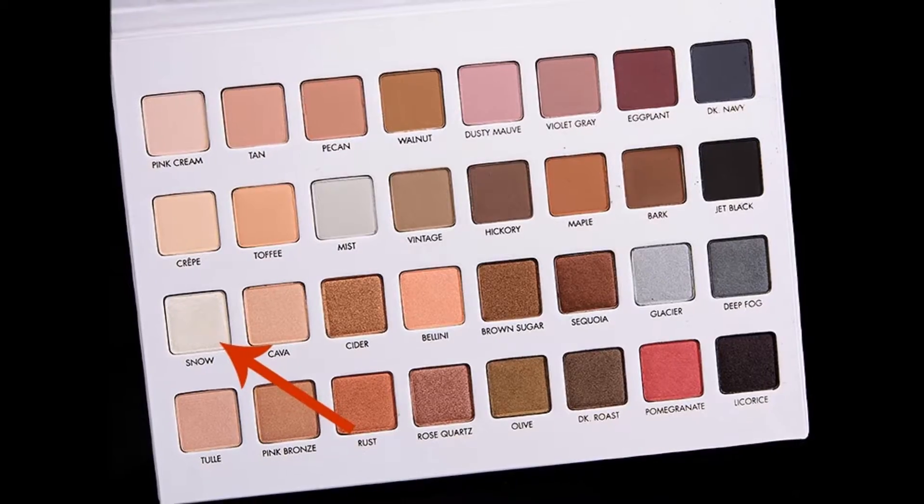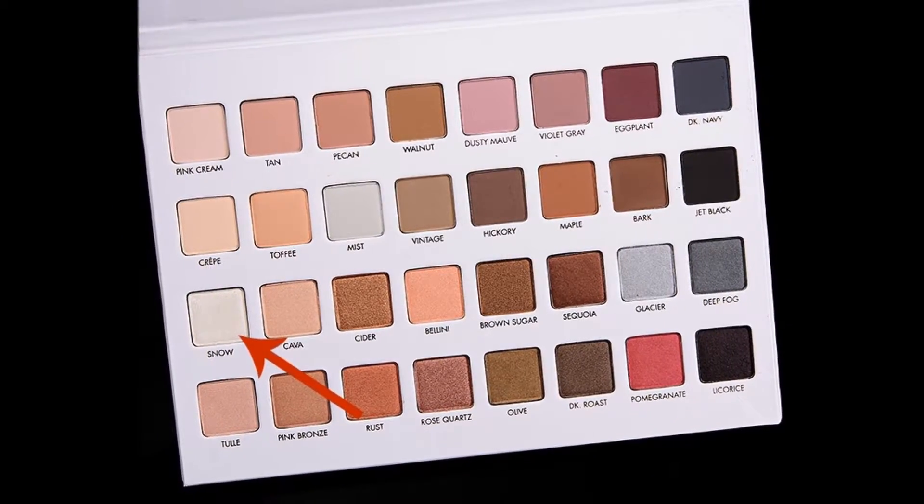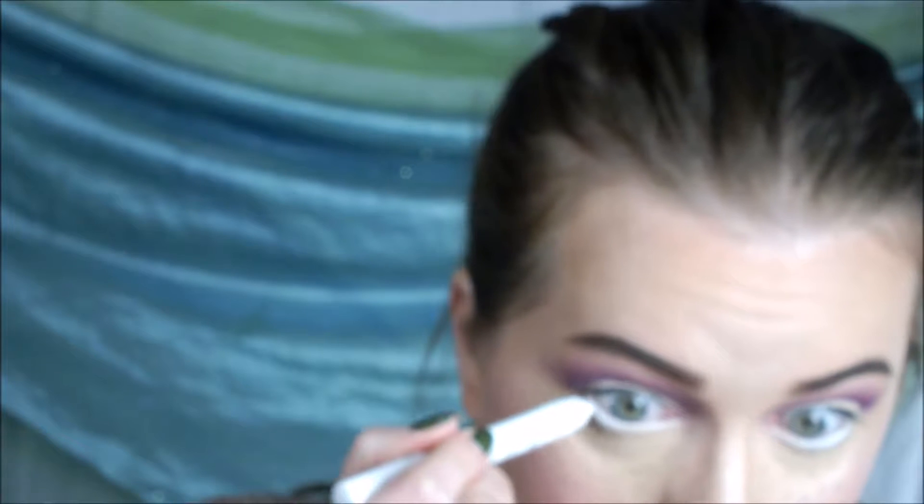Then I'm going in with the color Snow on top of the white on my lid to kind of give it a little shimmer. Then I'm taking my NYX Jumbo Eye Pencil and lining the bottom waterline.